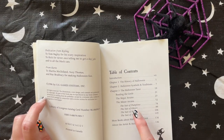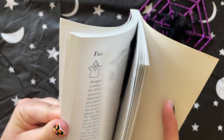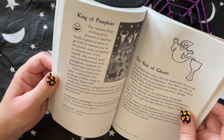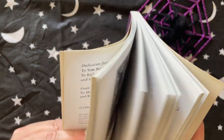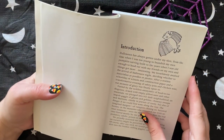Let me look — ghosts are chalices; they represent water. Bats are swords and imps are wands for fire. So it's pretty easy — I had just forgotten.